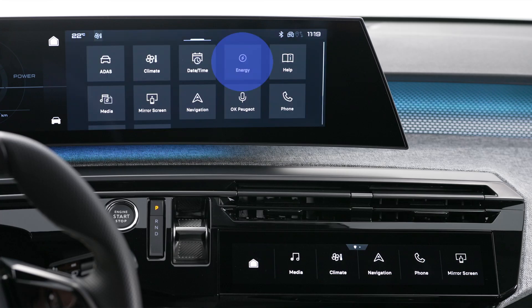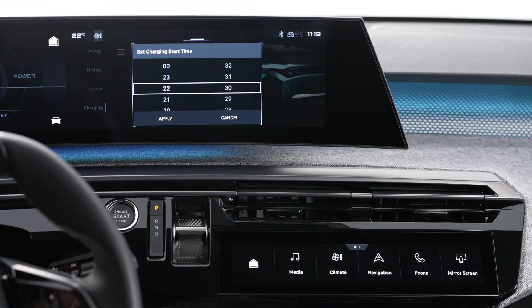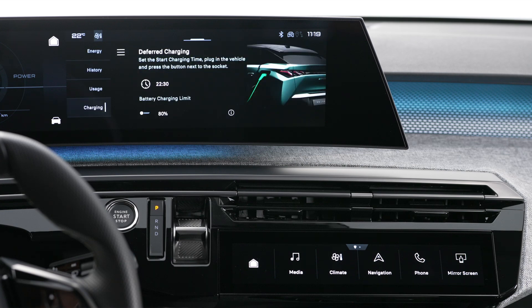You can use the touch screen to configure deferred charging. In the Energy application, select the Charge tab. Set the time for the start of charge, then confirm by pressing Apply. The configuration is recorded in the system.